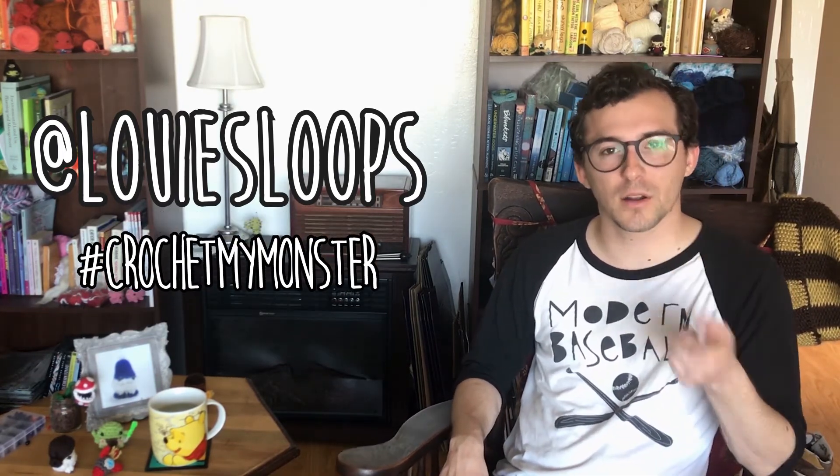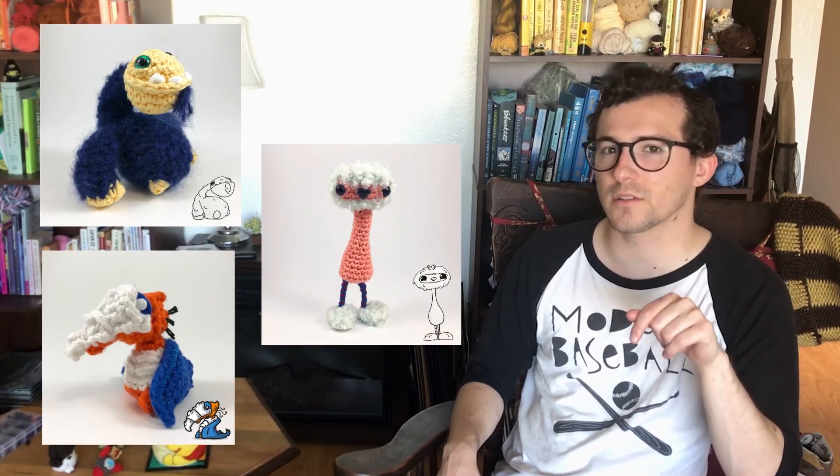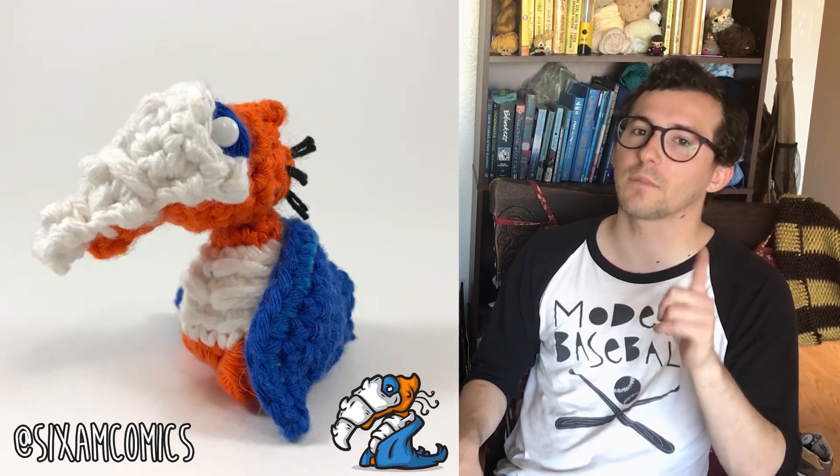Last but not least is the livestream schedule. I livestream myself crocheting every week, and Mondays are Monster Mondays, where I crochet something based on a drawing that either I made or someone else submitted. So if you want me to crochet your monster, send me a picture. You can send it to @LouisLoops on Instagram, Twitter, or Facebook with hashtag CrochetMyMonster, or you can email it to me directly at louisloops@gmail.com. Here are some of this month's monsters — I think my favorite from this month is Babamusha, who was drawn by @6amcomics on Instagram.